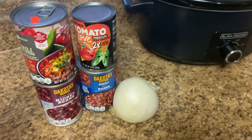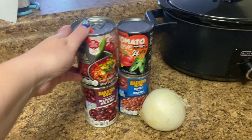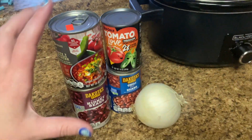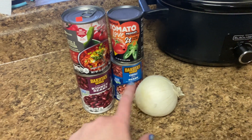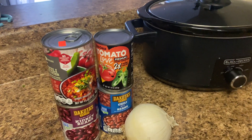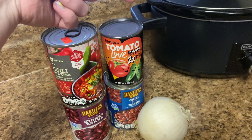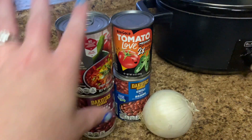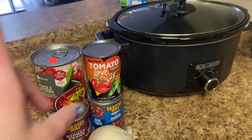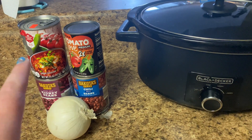Looking at tonight's dinner — I also have some ground turkey in the sink thawing out. I am currently sick, that's why you're not seeing my face and that's why I'm making chili. I usually do like double the beans, but I'm going to do one can of each because I don't want to fill my freezer with a ton of leftover chili. I have this chili starter I haven't used yet and a can of diced tomatoes. Usually I use two cans of diced tomatoes, so we'll see how the ratio looks. I may add some broth as well. Throw everything in the pot on high — it's currently around 3 o'clock, we'll probably eat in about four to five hours.